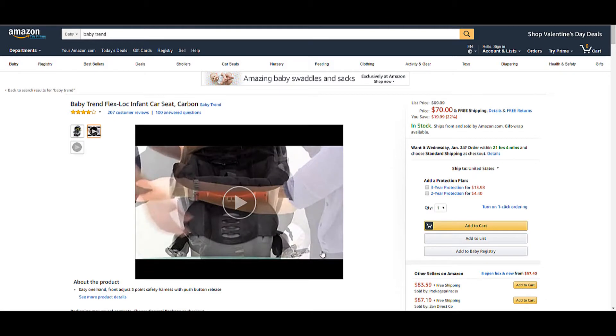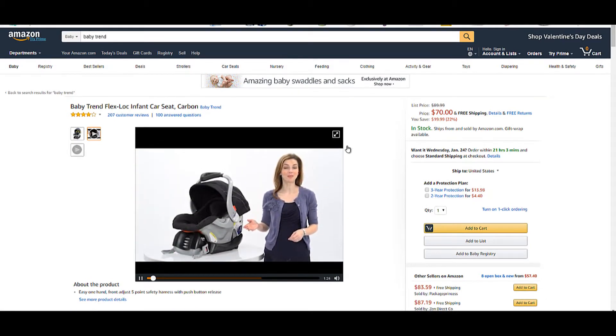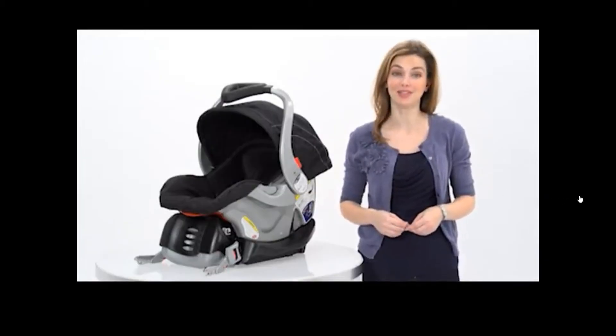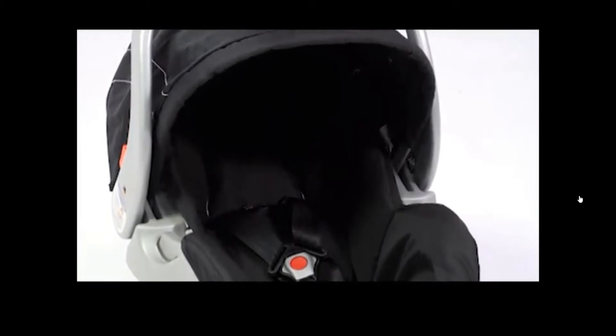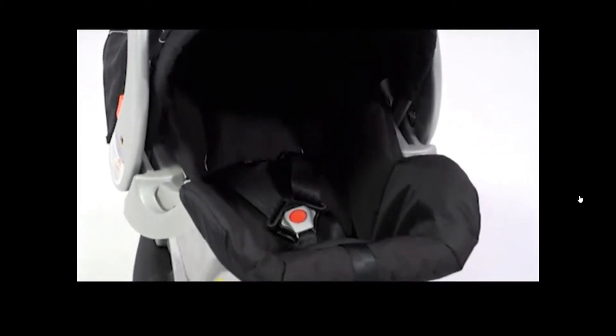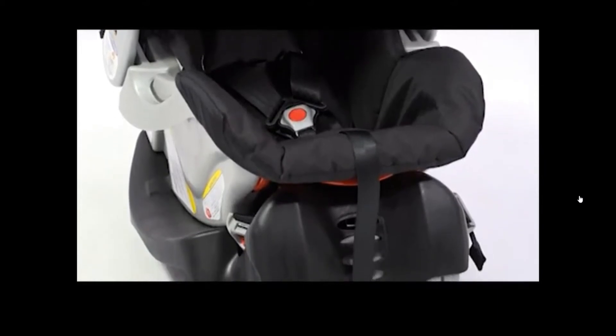The top-rated FlexLock Infant Car Seat from BabyTrend is safe, easy to install, and adjusts for children from newborn to 30 pounds. Shown here in a generic black fashion, the FlexLock is available in stores and online in many on-trend fashions to choose from.